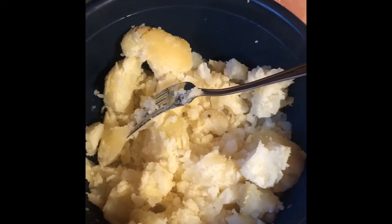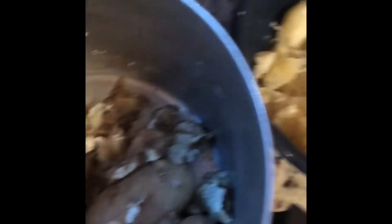Now that my potatoes have been done boiling, I'm simply taking off the skin and placing them into a separate bowl.